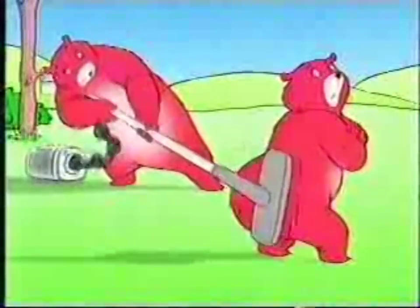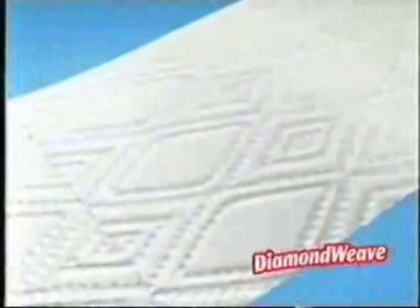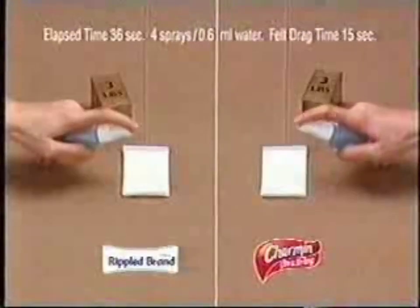No one likes a bath tissue that leaves pieces behind. That's why there's Charmin Ultra Strong — it's a different kind of Charmin. With its diamond weave texture, Charmin Ultra Strong is soft and more durable.